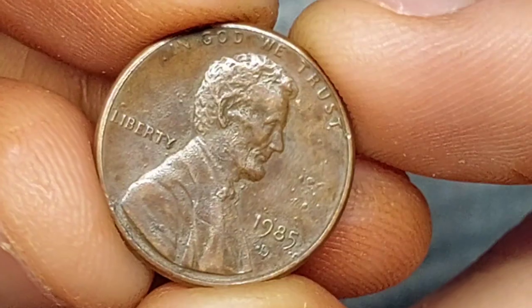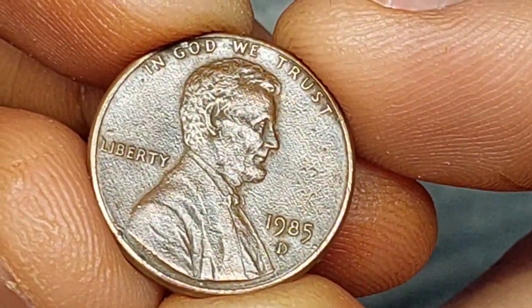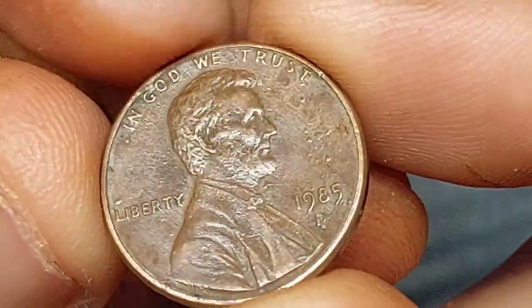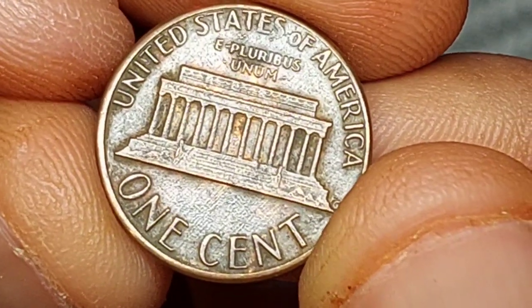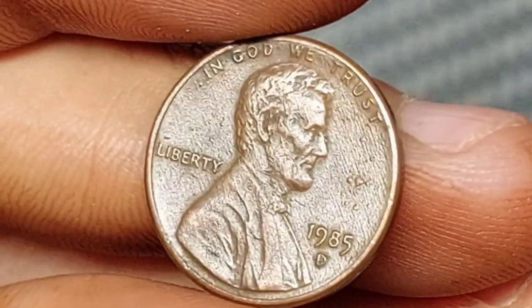Look for it just next to the lower steps. The country name 'United States of America' appears above the memorial, running parallel to the upper coin edge. The Latin phrase 'E Pluribus Unum,' meaning 'from the many, one,' is inscribed just below. The largest lettering is reserved for the denomination, written as 'One Cent,' which appears at the bottom of the coin running parallel to the lower edge.